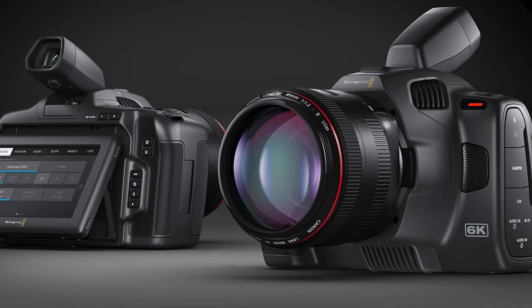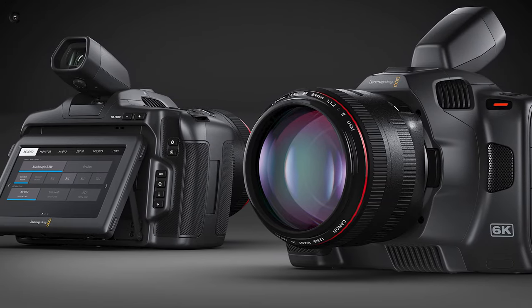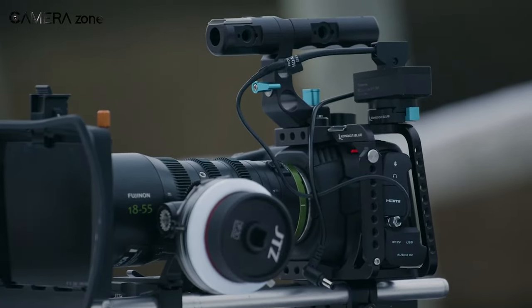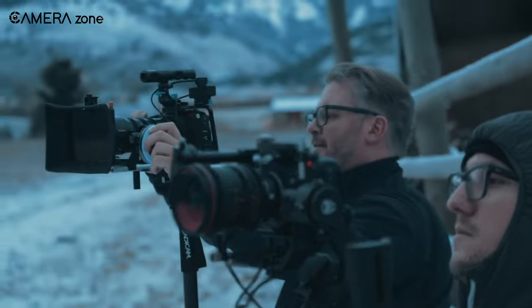What do you think? Are you excited about this upcoming full-frame L-Mount Blackmagic camera? Share your thoughts in the comment section below, consider subscribing for more content like this, and as always, thanks for watching.